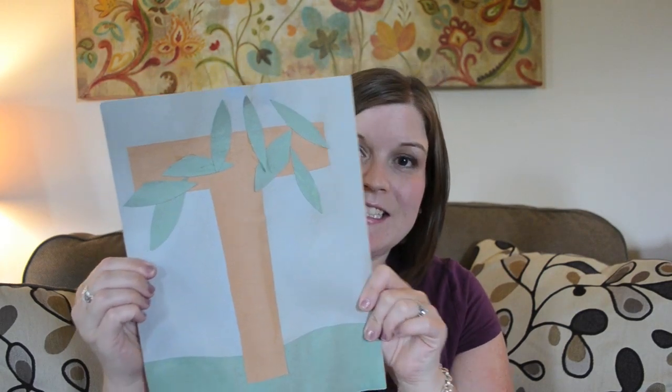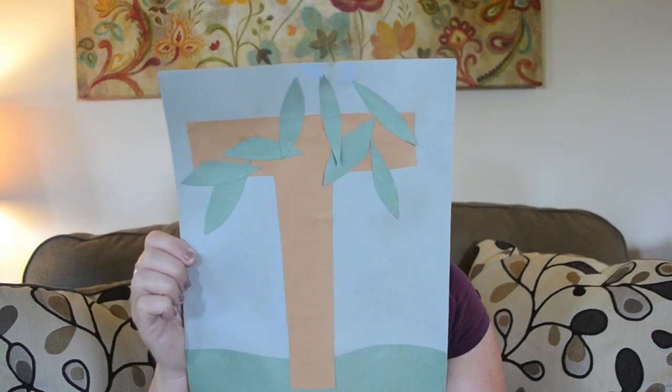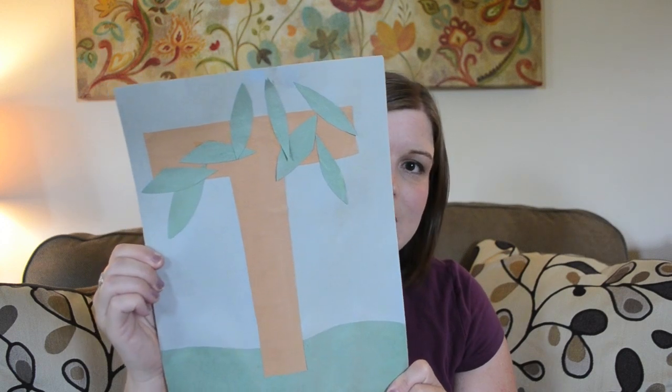Next is T is for tree, and I believe this is one of her favorites. She really loved it — especially projects where she could place the paper pieces wherever she wanted, so the leaves were a big hit. It was easy for me to explain that the T would be the trunk and she'd put her leaves up top. This one is great for spring.